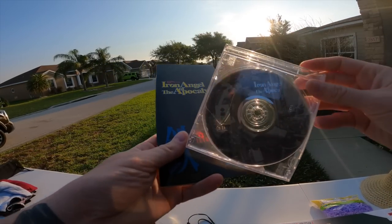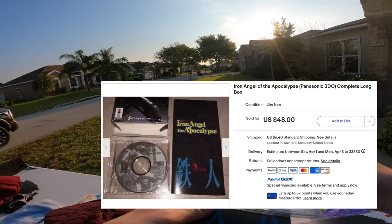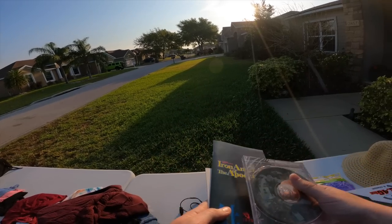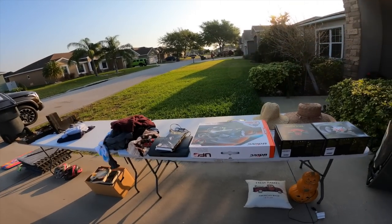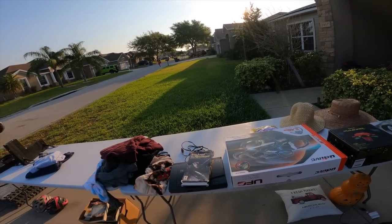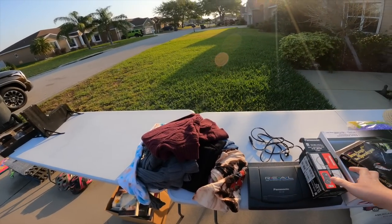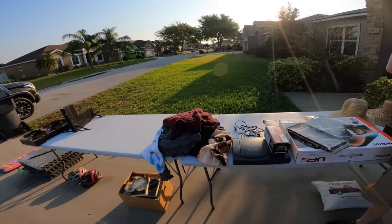This is new, it's brand new. I do have one of these actually brand new. So what do you think you want for it? Twenty-five for everything. That's fine, I'll do that.